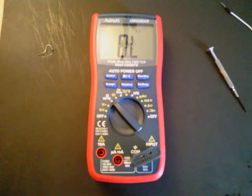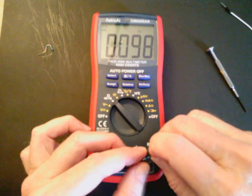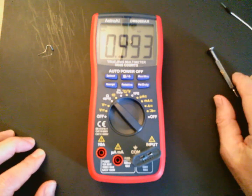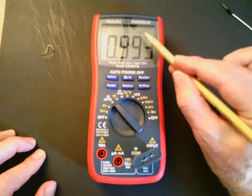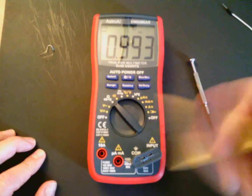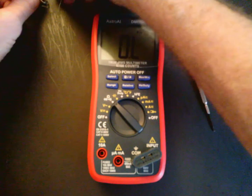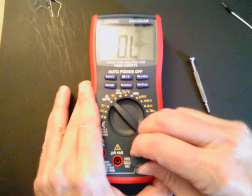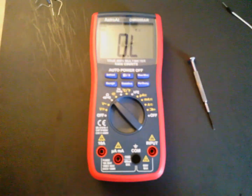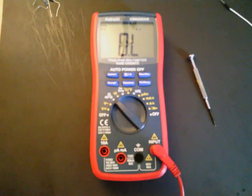I have another resistor here to verify resistance values. Make sure it gets inserted vertically — that's measuring 0.993 k-ohms, shown as k-ohms on the display. That's a 1000-ohm resistor, within tolerance. That's how you should verify resistance measurements using this multi-function socket.